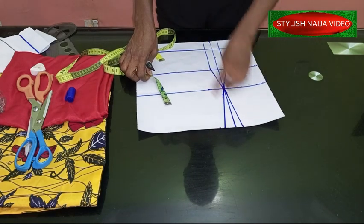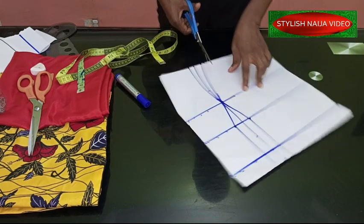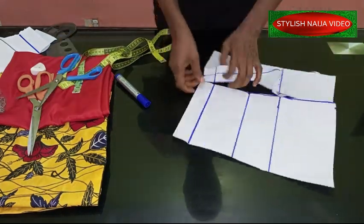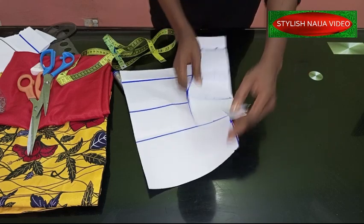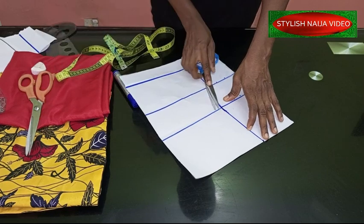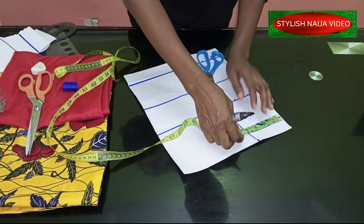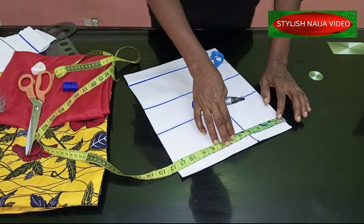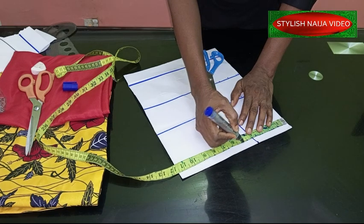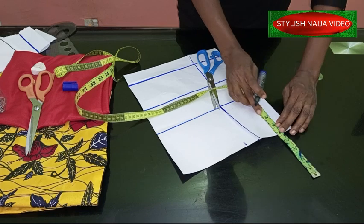The next thing we're going to do is cut this out. I'll take my measurement — for the neckline I'm going to use a width of five inches, because it is like a tube. The depth I'm going to use is 6.5 inches for my neck depth. From this point I'm just going to curve it like this, and from this neck point I'm going to link it into my armhole point.